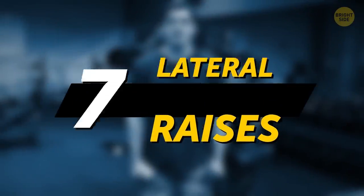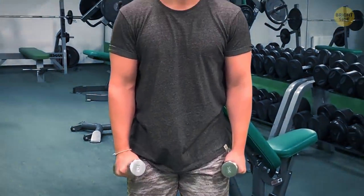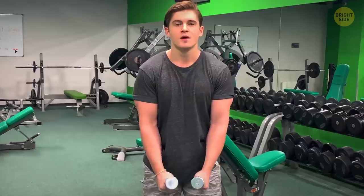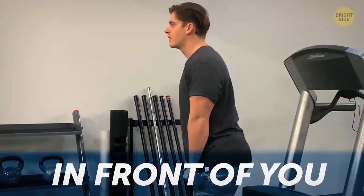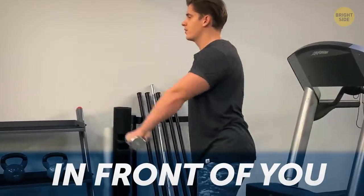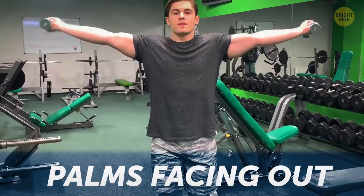Lateral raises: stand upright with a dumbbell in each hand at your sides. Slowly start to raise your arms until your wrists are at shoulder level. You can also target different muscles in the shoulders by doing different variations — lifting your arms out in front of you, leaning forward a bit, or holding the dumbbells with your palms facing out.